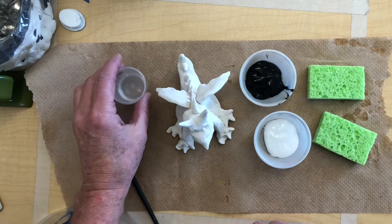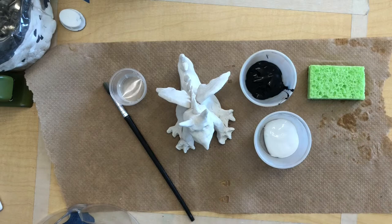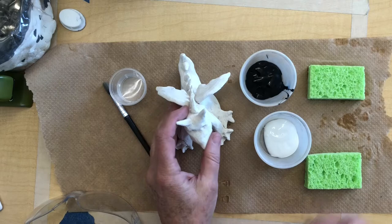I have a paintbrush for any little spot I want painted that I can't get the sponge into. I'm going to use one sponge for white and one sponge for black. I know they're all going to get mixed up at some point and I'll end up with lots of grays, but that's okay.